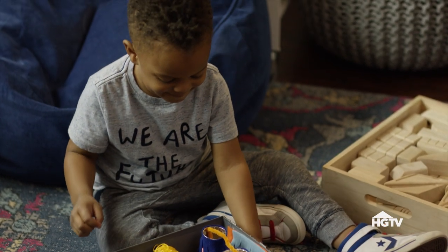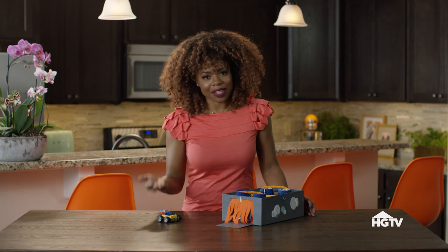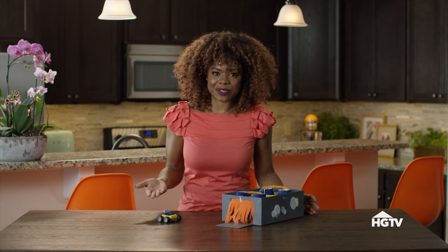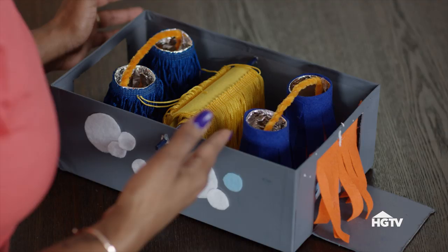The first thing that we are going to create is a car wash. Garrison loves cars, so I just felt like this would be the perfect activity for him. It incorporates one of his favorite toys and it's super easy to make.